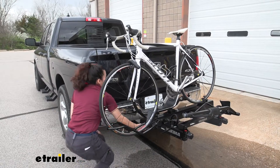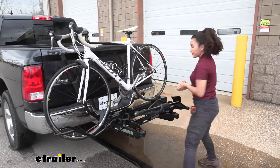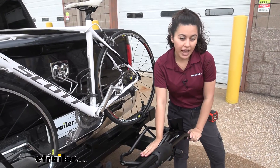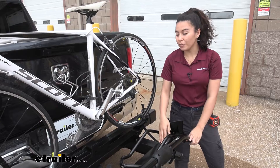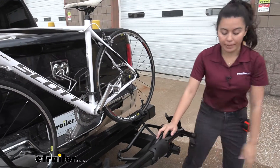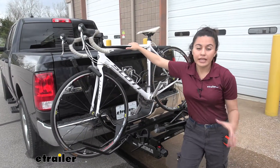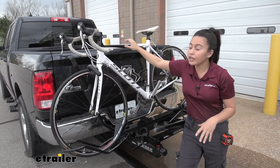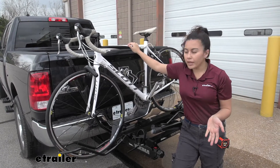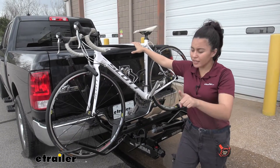With that nice and tight, let's take a look at the bike rack itself. This bike rack on our swing base has a weight capacity of 50 pounds per bike. Another nice thing is that it has a front wheel mount, and this front wheel mount allows us to carry bikes like our carbon frame bike without warping the frame. Also, if you have alternate frame bikes like kids' bikes, women's bikes, or step-through bikes, this will work with those.